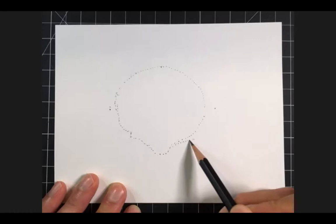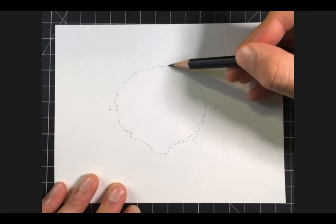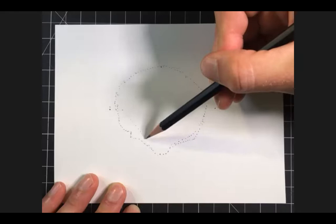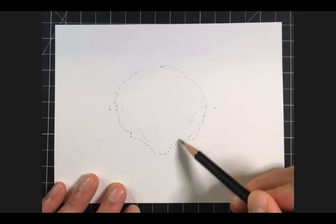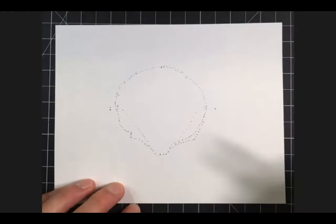Having this blueprint in place allows me to be more flexible. If I want to change the scale of something or move something, all I have to do is move the dots and readjust without even having to erase. This takes away the fear and apprehension of making a drawing. All I'm doing right now is looking at the dimensions of this seashell and considering it as a blueprint first — and now I can start drawing on top of it.